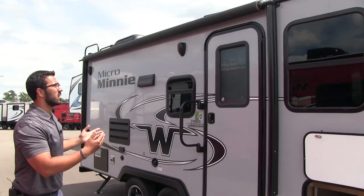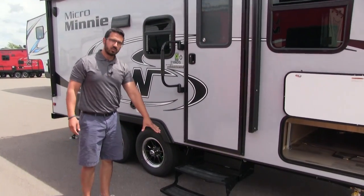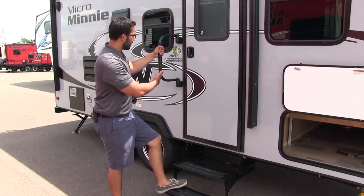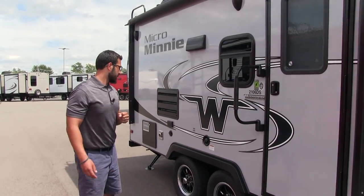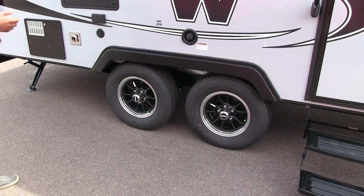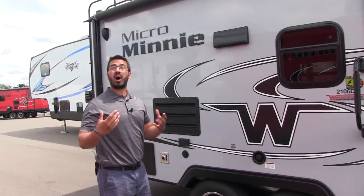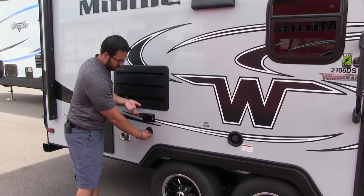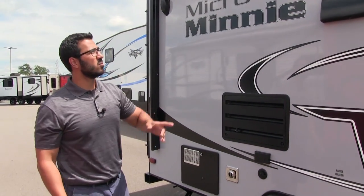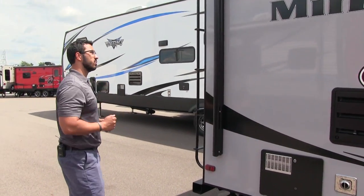Right up top is the power awning — just a touch of a button to roll it out and back in — and it has LED lights so you don't have to hang up your own. Two steps to get into the coach; the first one is nice and low so if you have bad knees it's not hard to get in and out, especially with the foldable easy-grab handle. Coming back a bit you'll see the aluminum alloy rims — they won't rust, less chance for corrosion, and they're nitrogen-filled so they'll hold their pressure longer. There's also a backer for an outside TV mount and dual outside speakers, which are Bluetooth capable and controlled by the multimedia center inside.